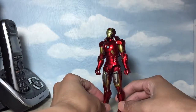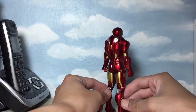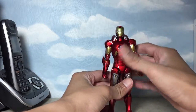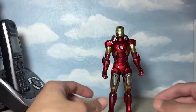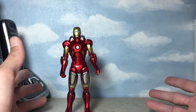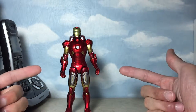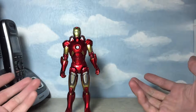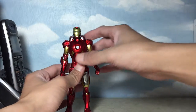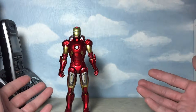Let's do a quick 360 here, and then a size comparison. As far as this figure, I just want to talk about the price point. It did cost me $89.99, and that's before shipping. For that price point, for a 6-inch figure, for me it costs a bit on the expensive side.